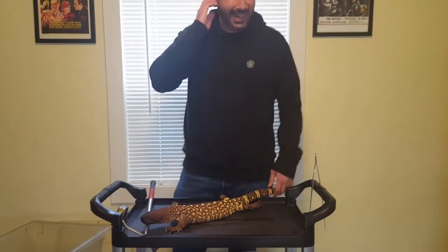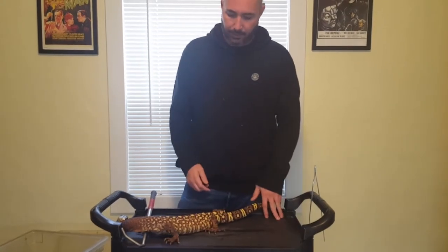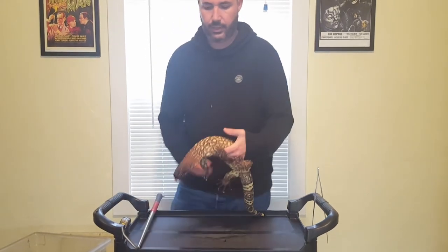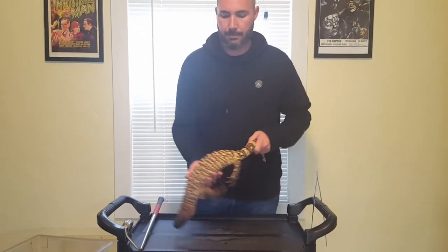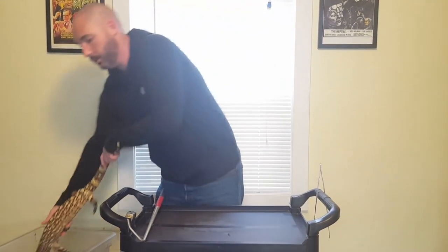I have noticed they don't really care too much for mice, which doesn't really matter all that much to me. But they do like rats, they do like chicks, eggs, that sort of thing. Next I'll show you the Quardum, or I guess what would just be Quardum now.